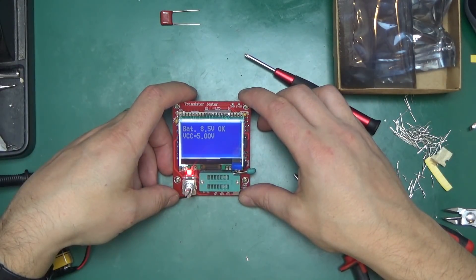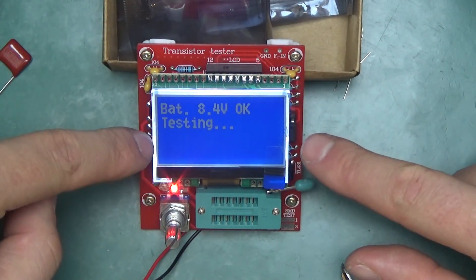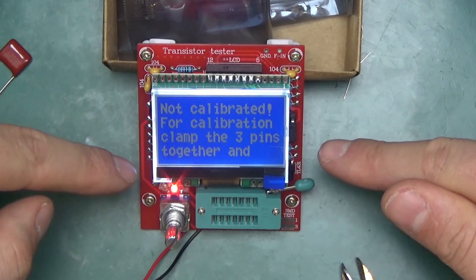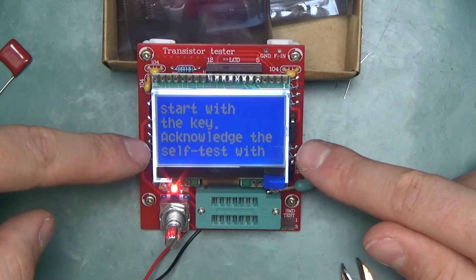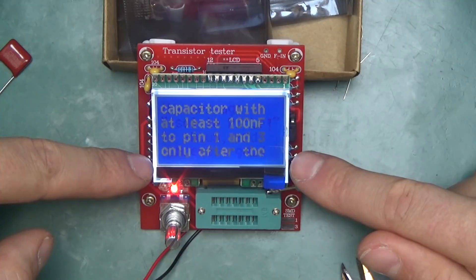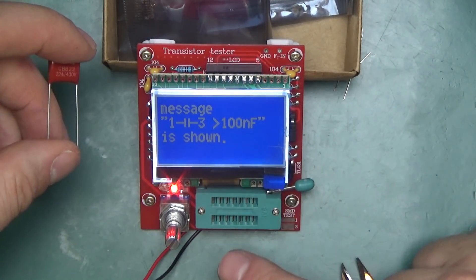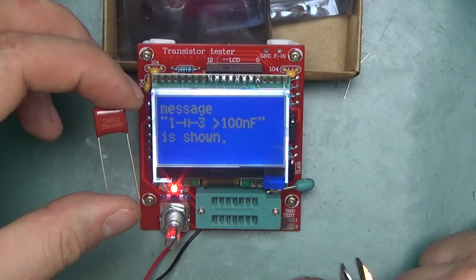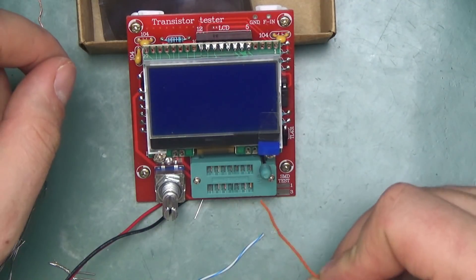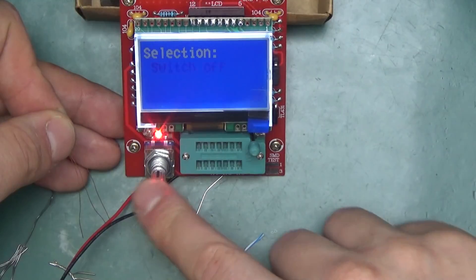Press the button and — tada — it works! It powers up and says 'no damaged part' because nothing is connected. Then it says 'not calibrated.' For calibration: clamp the three pins together and start with the key, acknowledge the self-test within two seconds, disconnect pins after the 'isolate probe' message is shown, then connect a capacitor of at least 100 nanofarad to pins one and three. Pin two is the middle one, pin one to the left, pin three to the right.